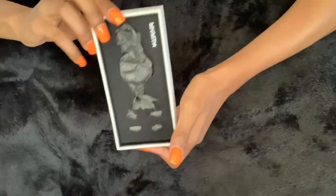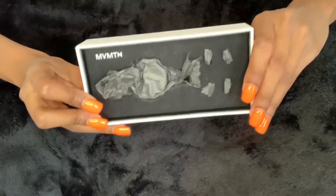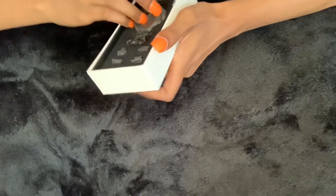Now we're going to get into my most favorite part of it all — we're going to go ahead and unbox this watch and just open it up. As you can see right here it has a little logo symbol on it. Let's go ahead and unwrap this watch.